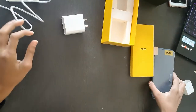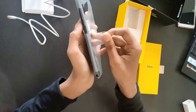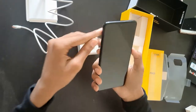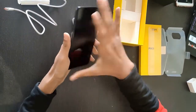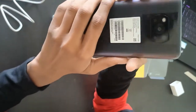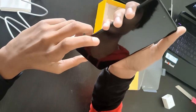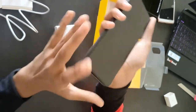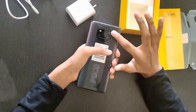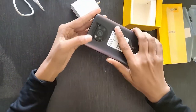Now let's check the phone. This is a black color. This is the fingerprint, this is the home button. On the back side, this is the camera — it's a 5MP camera. The main camera is 48MP, one camera is 8MP, and the other camera is 2MP. If you talk about the front camera, then the front camera is 20MP with an LED sensor also.